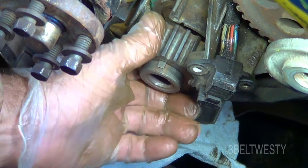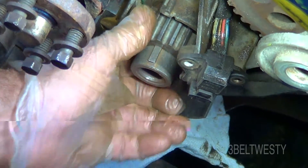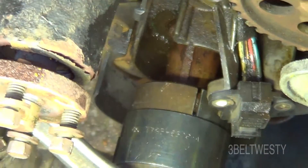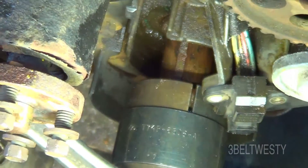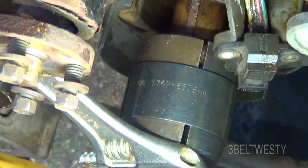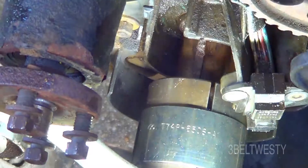I've got a lot of the rust off this. You can see it just slides right on and off. It's just about off. It's a pain in the butt, really. That sucker's really on there — a lot of rust and stuff.